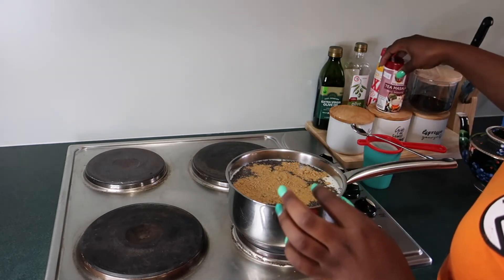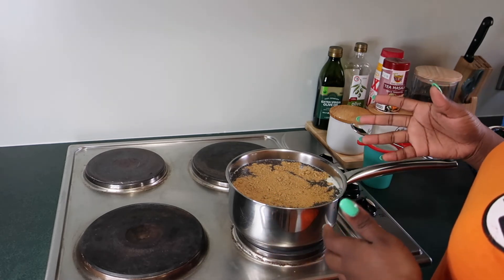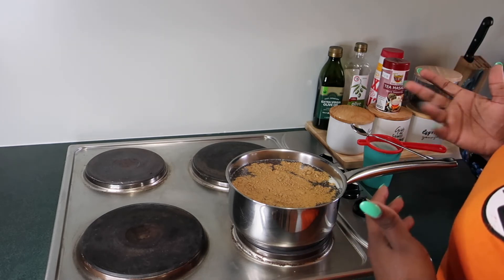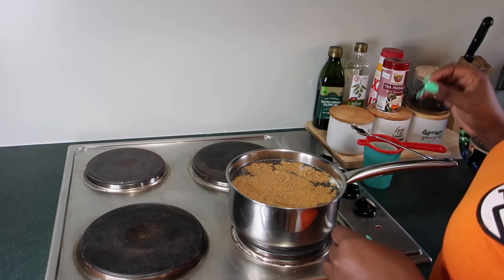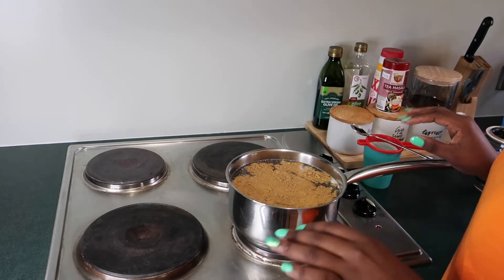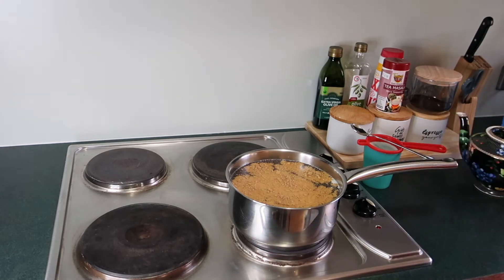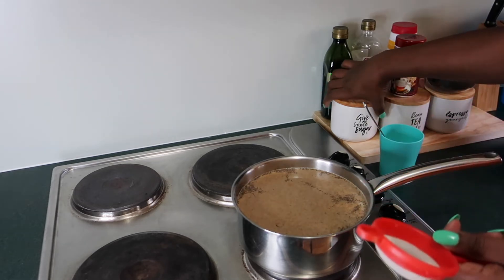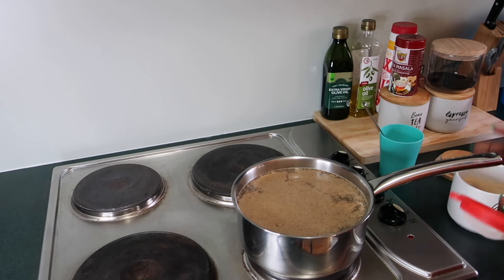Then I just wait for my tea to start boiling and add some sugar if I want to. If you don't want sugar you can completely skip that step. Depending on how much sugar you like, that's when I put it in. I just wait for it to simmer for about five minutes and then my tea is ready. I can see it's almost boiling, so I just put some sugar in.